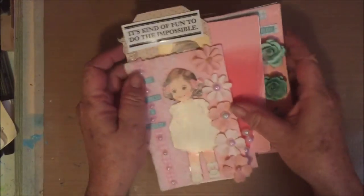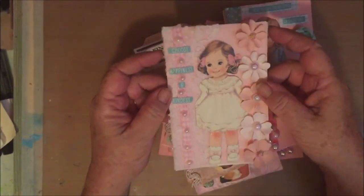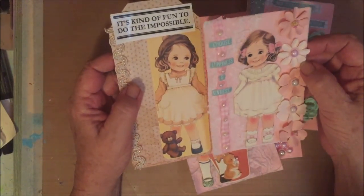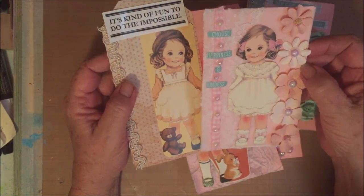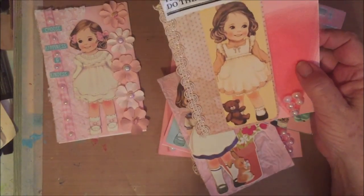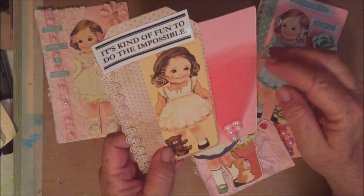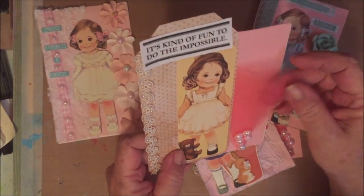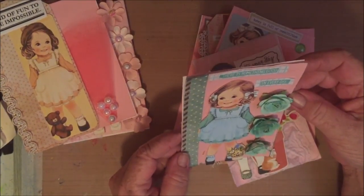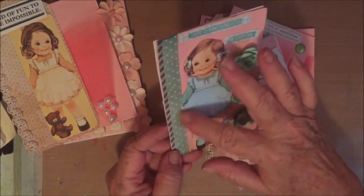I decided to do one color and one theme a week. So this week was pink and I used the paper dolls, and it was more like just use positivity. So this is 'Choose Happiness and Kindness.' It's kind of fun to do the impossible. And this is just some bees. And here I've got — this is something good — 'There is something good in every day.' Just put some paper flowers and a little trim on it.